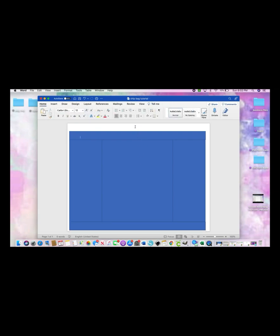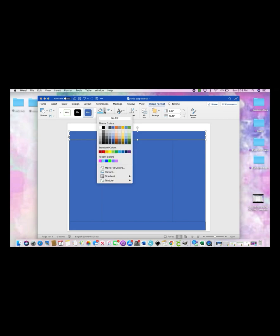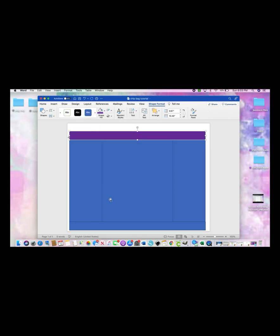And this is your template for your chip bags. Now that we have our template, we can start designing. Go to Shape Format, make sure your shape is selected, hit Shape Fill, and color it in whatever color your heart desires.